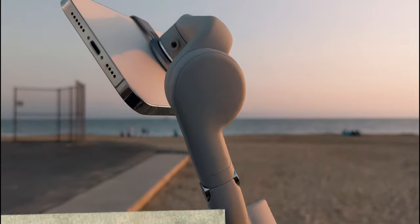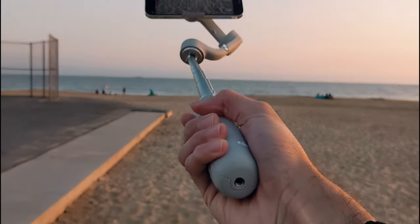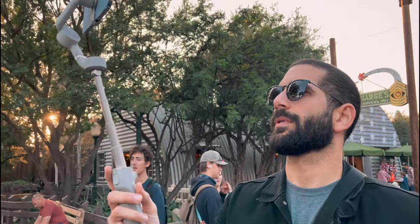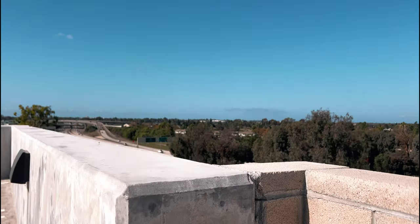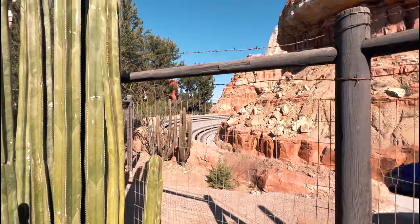Jumping straight to reason number one is going to be the brand new extension rod. This is the very first DJI gimbal that has the extension rod capability. This thing can extend to 250 millimeters, giving you even greater distance in order to capture more in the frame. If you're vlogging and you have friends and family behind you, this allows you to get a little bit more distance and have more room for people in the frame.